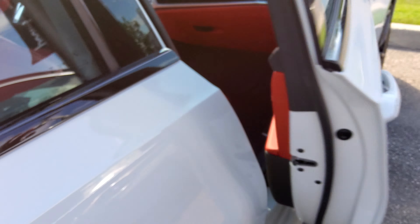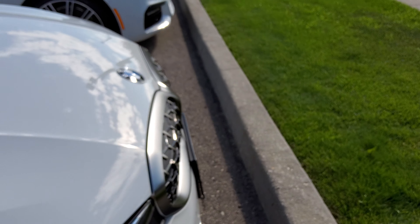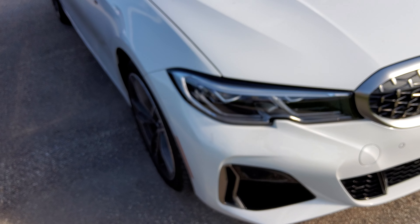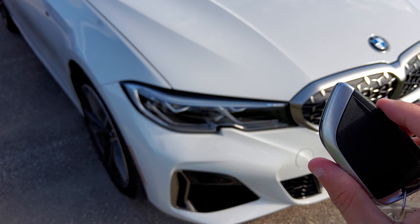Beautiful vehicle. Well built with luxury and BMW M Performance — definitely a head-turner anywhere you go. I hope you enjoyed the in-depth tour of the 2020 BMW M340i. Stay tuned next time, there's a lot more where that came from. Take care, everybody.